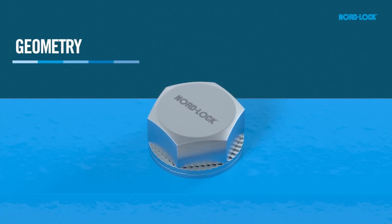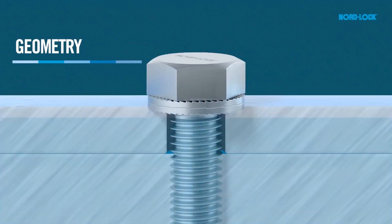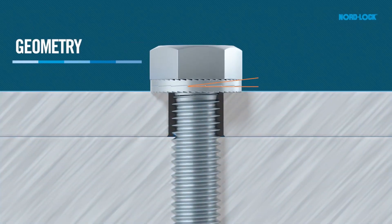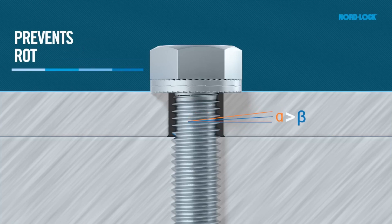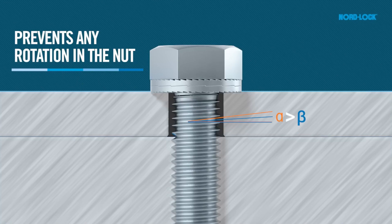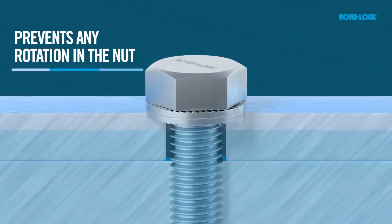It uses an effective principle of geometry: since the cam inclination is greater than the pitch of the thread of the bolt, a wedge effect is created underneath the bolt head or nut. This makes it impossible for the bolted joint to loosen unintentionally.